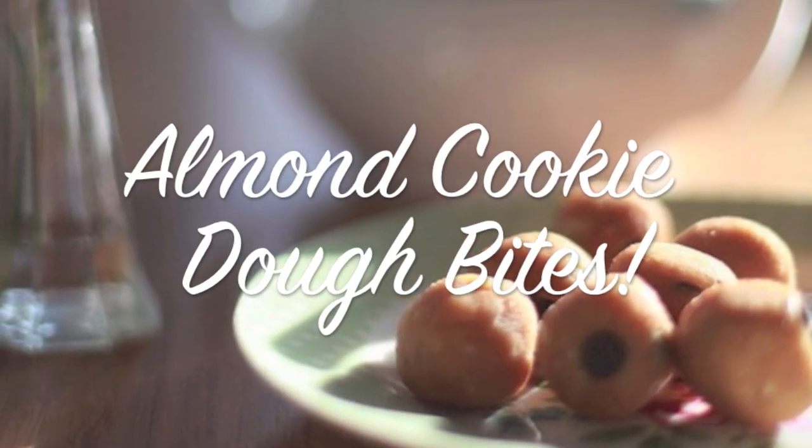Hi, it's Nick from Nick's Nutrition, and in this video I'm going to show you how to make almond chocolate chip and peanut butter bites. This recipe really is super simple to make — all you need to do is throw a load of ingredients into your food processor and then put the dough balls into either the fridge or the freezer for later.